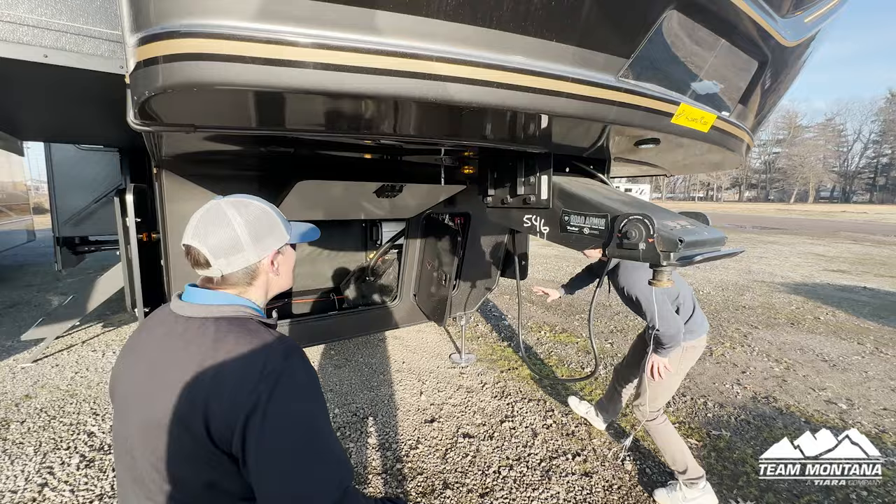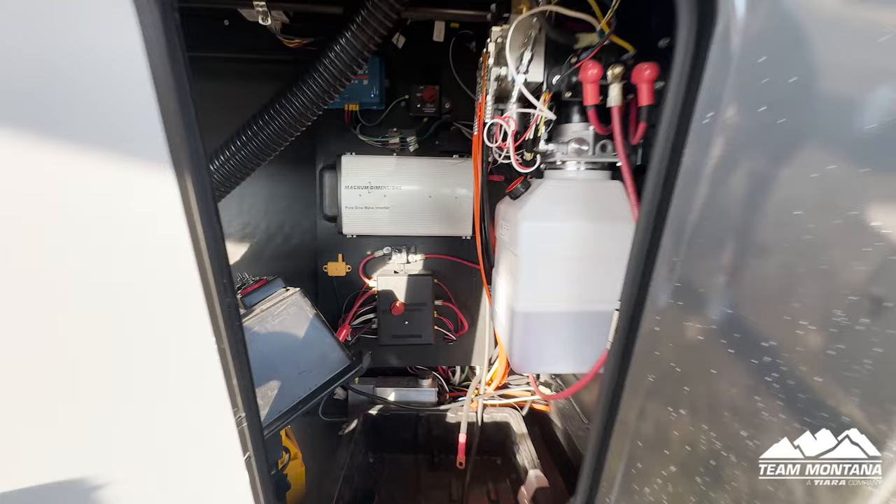The engineers at Keystone in Montana realized that people were blowing out their rear view windows because this bar would stick out a little bit too far front. So what they did is they pushed it back and it gives you about 8 inches more. Now Taylor, let's move on to this station — can you tell me a little bit more about the inverter and what all these disconnects are?